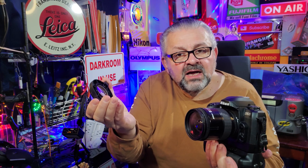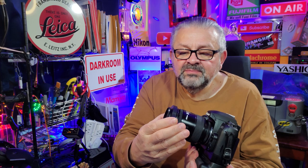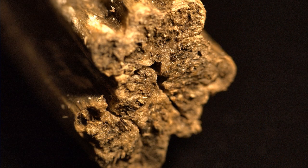This whole setup — camera around $60, lens around $60, that's $120, and the 2.5x Raynox macro adapter for another $70 — brings us to about $190 total for the entire system to shoot macro photography.